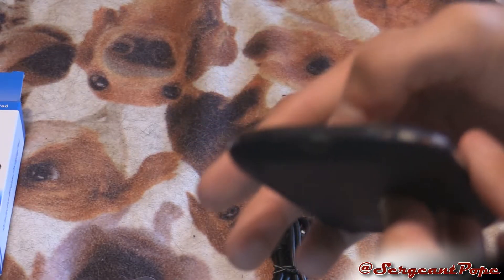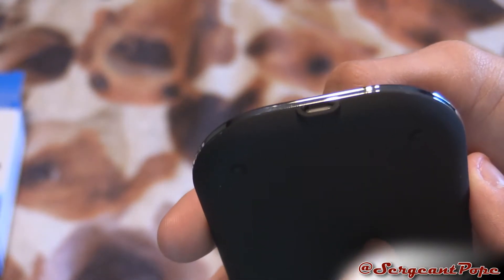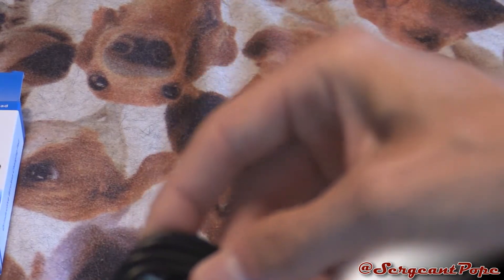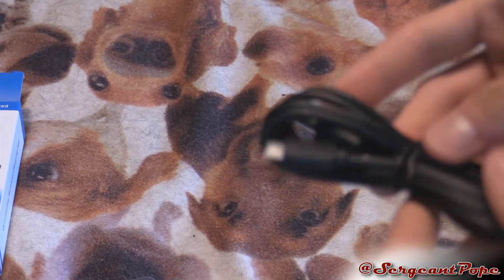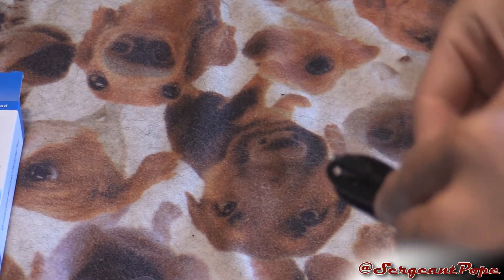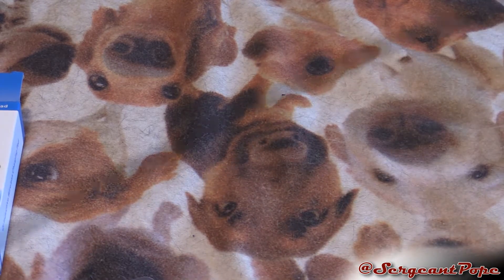And there is a cord to plug this in. Looks like it's micro USB, which everything is these days for some reason. So it's micro USB, and then we got USB on the other end. We'll just go ahead and stretch this out to see how long it is — probably like three feet, that's kind of the typical.